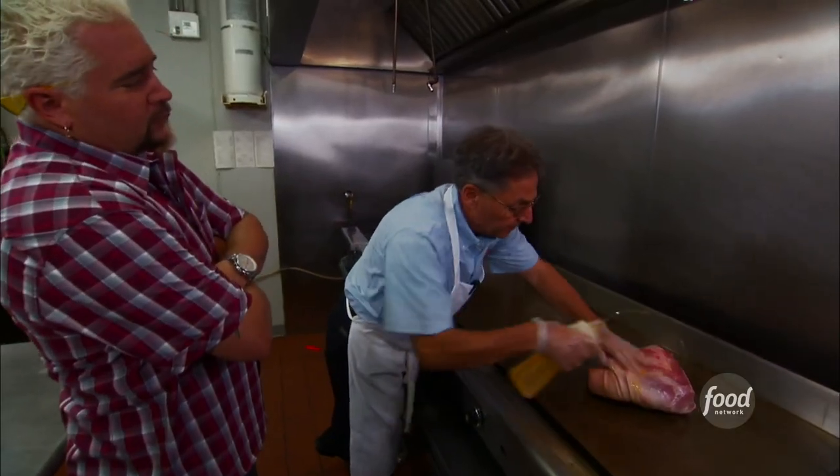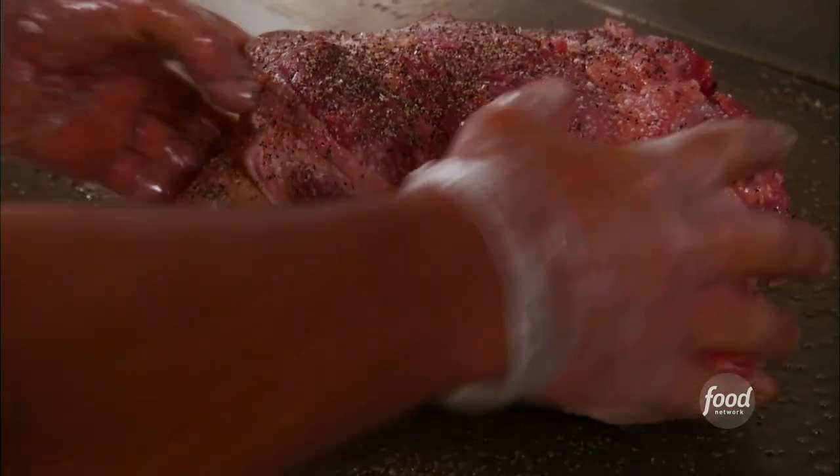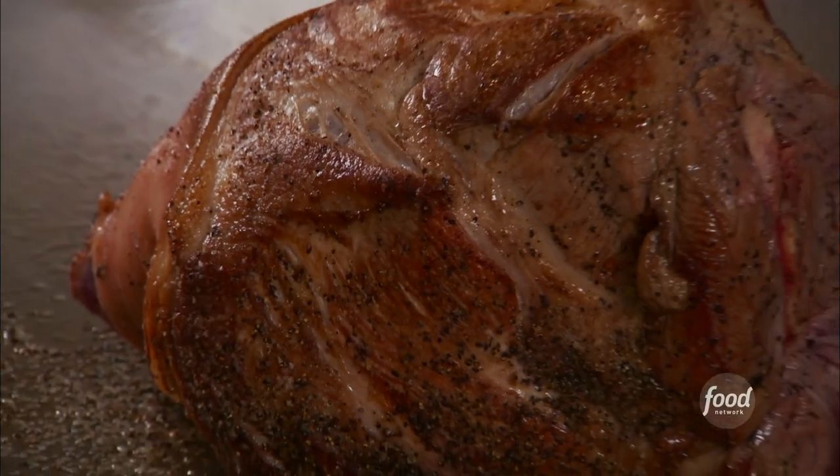Get it nice and crispy, then oil the top of the pork. Salt and a little pepper. So you got fat, skin, pork, bone. We're gonna sear this on as many sides as we can, maybe 15, 20 minutes.